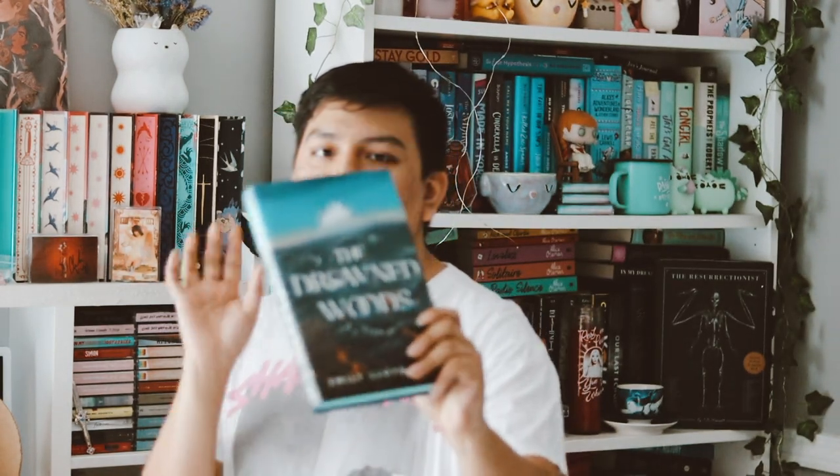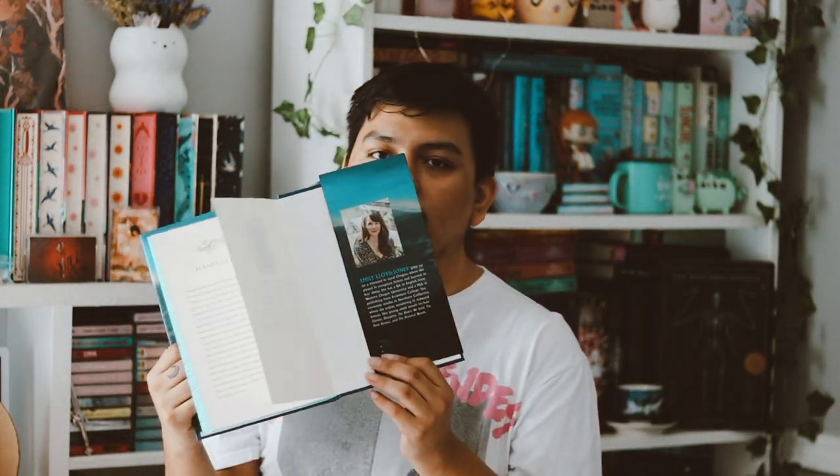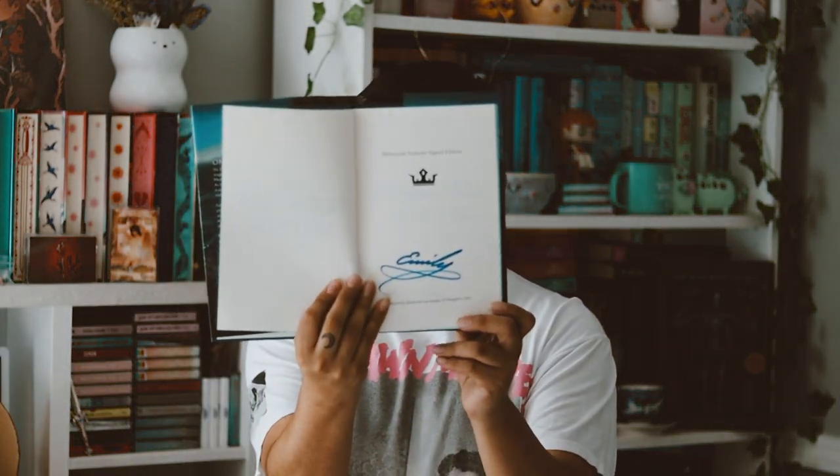Let's just move on to the actual book for this month. Why would they give us a toothbrush? This month's book is The Drown in the Woods by Emily Lord James. I love this cover — I prefer this one compared to the US cover; the US cover is pretty ugly. But this is really pretty. My dust jacket, though, is kind of warped up here — it's not flat, so that sucks. And then we have sprayed stencil edges in blue, which are really nice. No custom end pages, so that sucks. But I think it's signed — yes, it is signed by the author, which is nice.